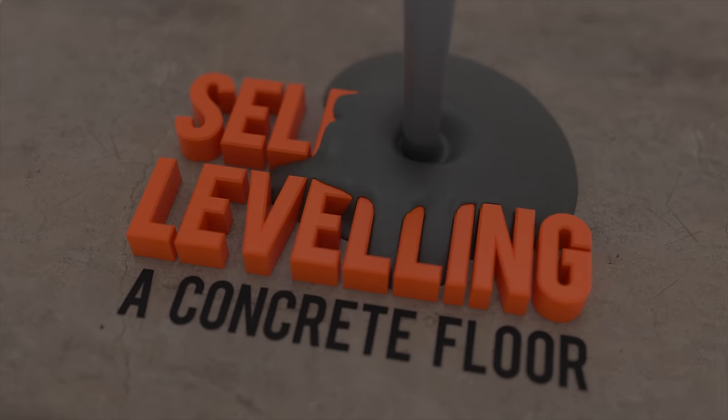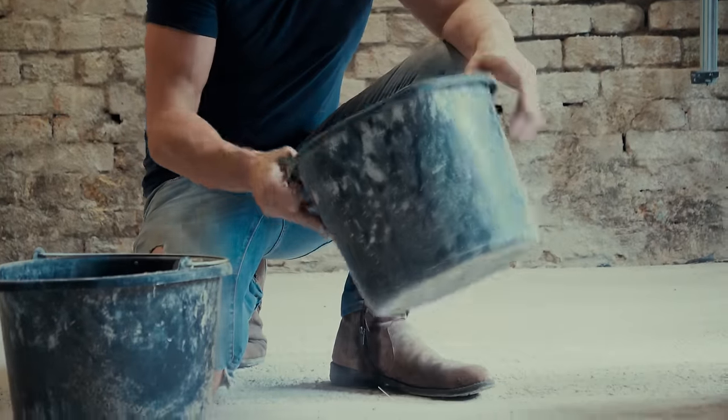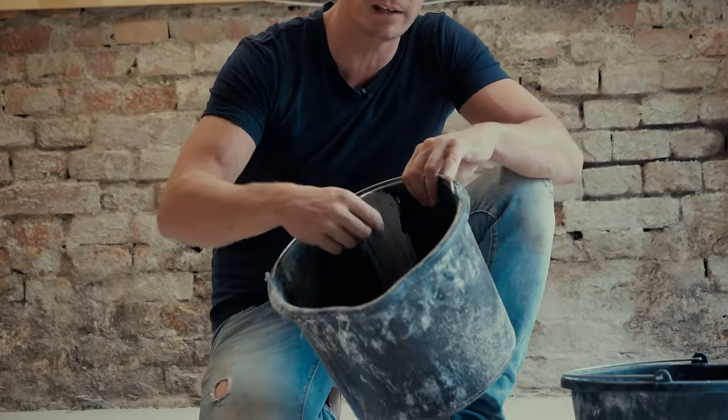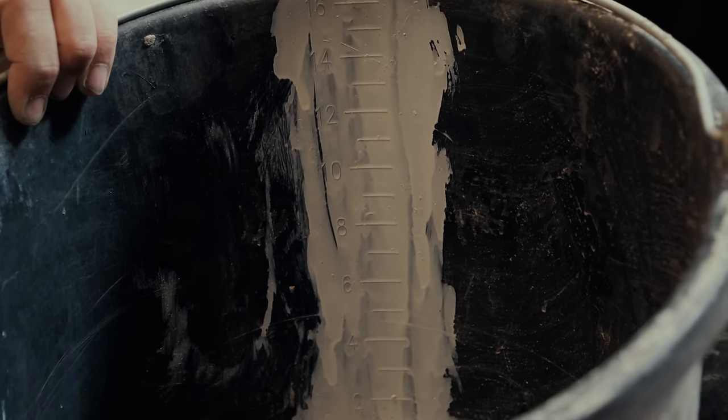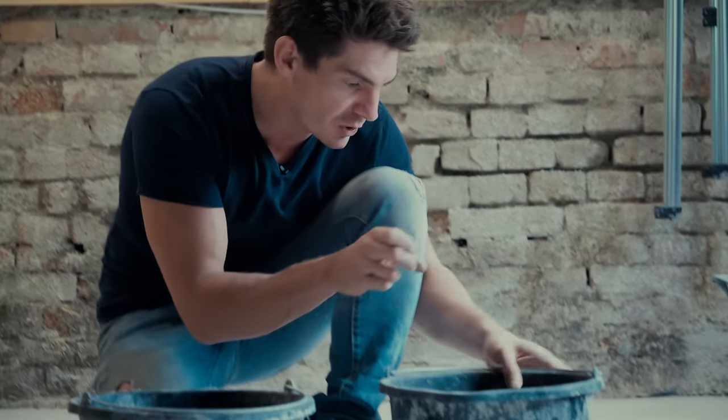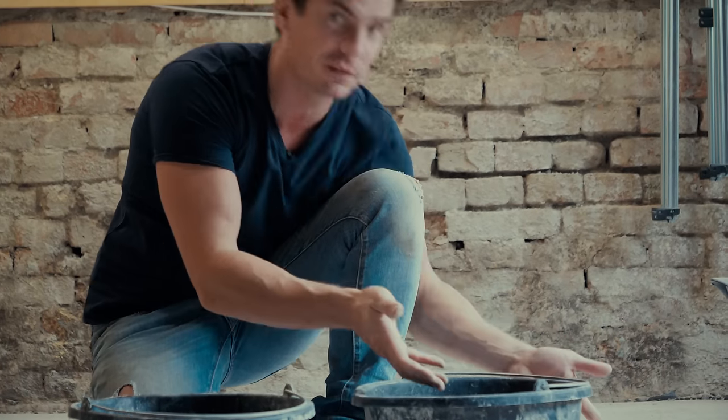I'm Alex Muir and this is a super detailed guide to levelling a floor using self-levelling compound. We'll throw in a few hints and tips — here's the first one: buckets. These black buckets you find them everywhere, and on the inside there's a scale showing litres or gallons. It's hard to read because it's black and embossed on the surface. So I grab a paintbrush and some white gloss and run a bead of white gloss paint up the scale — that makes it really easy to read in any lighting conditions.